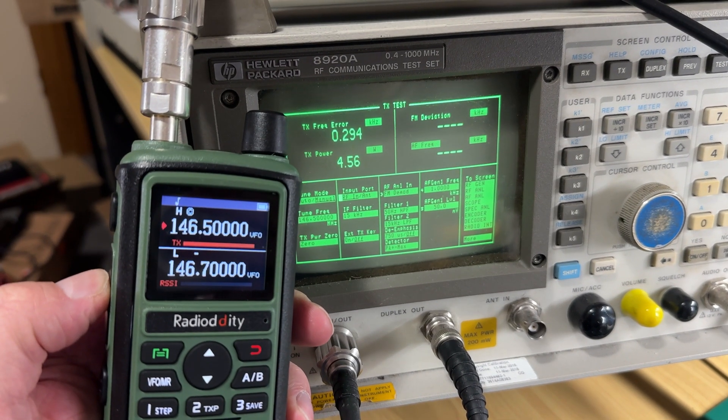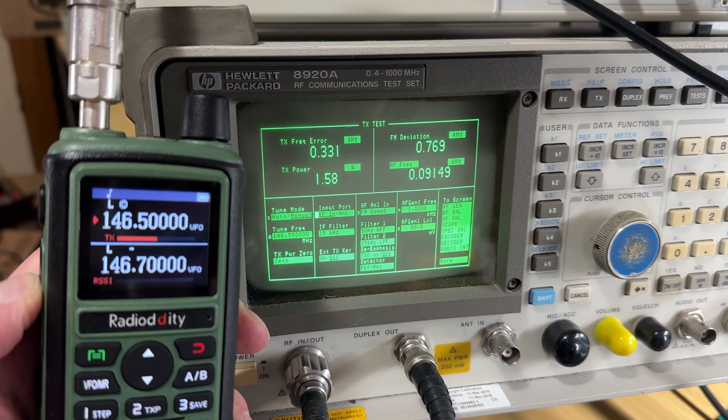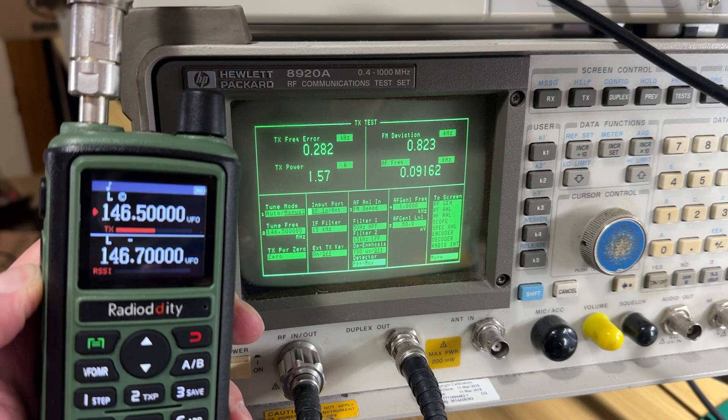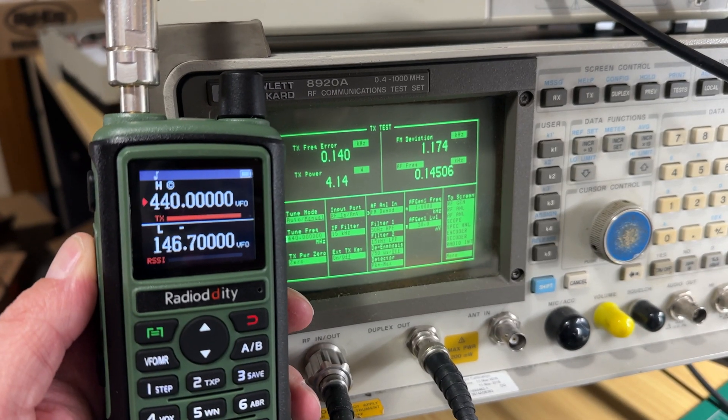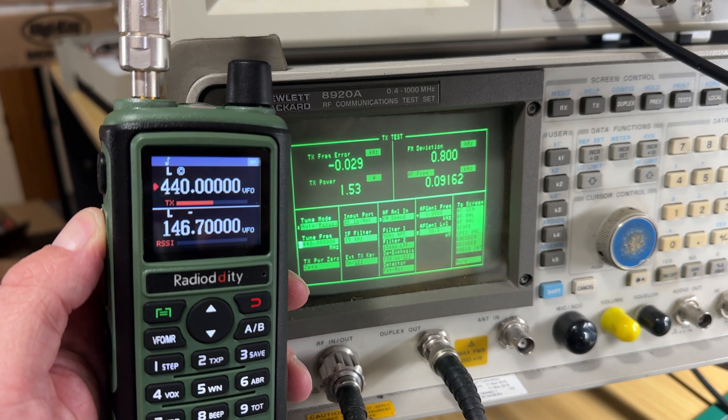The radio on two meters puts out four watts of RF power on the high setting and about 1.6 watts on the low setting. On 440 MHz, it's a similar story with four watts on high and 1.5 watts on low power.